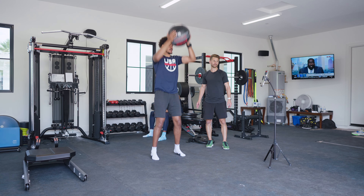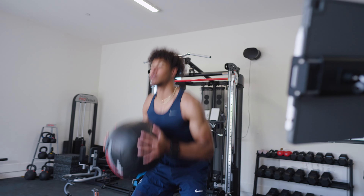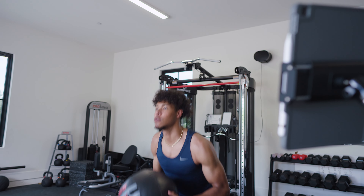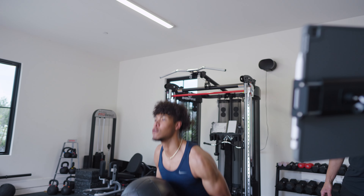So utilizing fake med ball tosses allows us to work on fast eccentrics, which not only works on the eccentric quality of the muscle, but also it's a very large yielding strategy for the connective tissue that attaches to the muscle, the bones, the ligaments. So it really dials in the ability to improve athleticism and improve our ability to stop, rather than always focusing on the gas pedal.